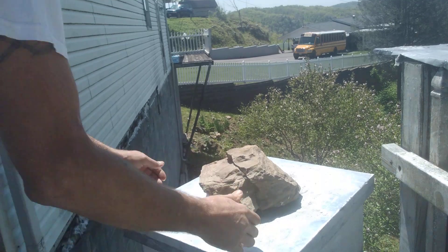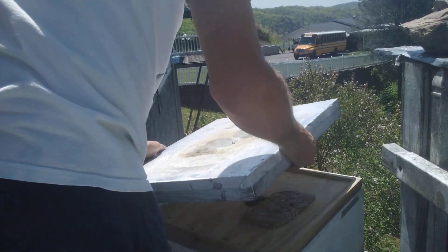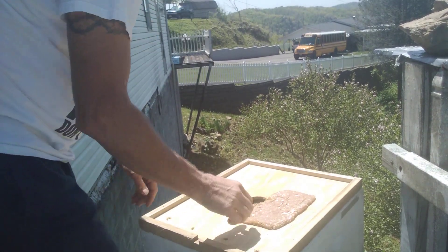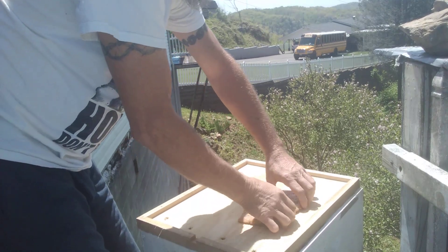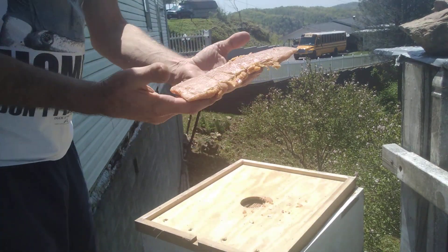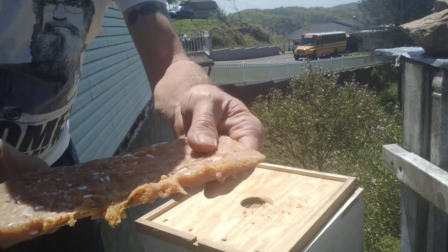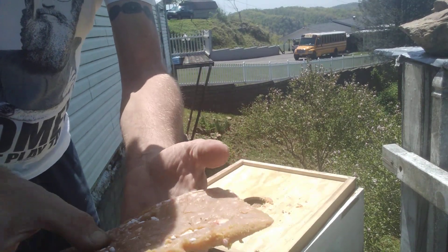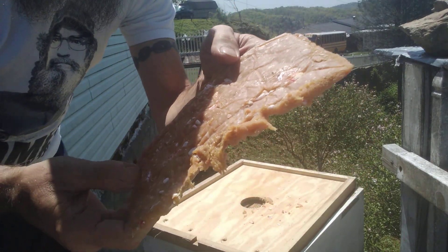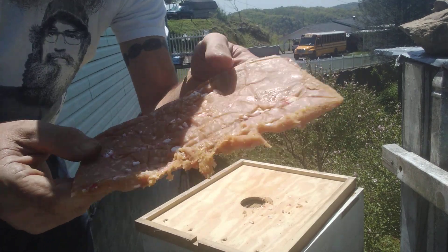Let's see if we can look at it here. It looks like a few ants have found it, but other than the ants, there still are no beetles or beetle larvae. I guess it's been here all together about two weeks in the bait hive.